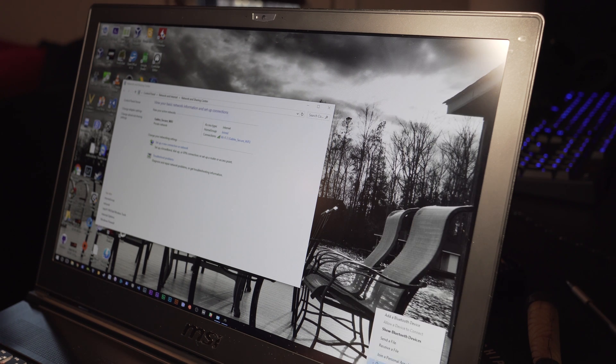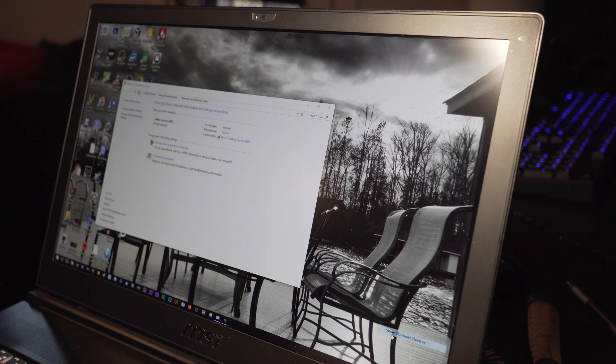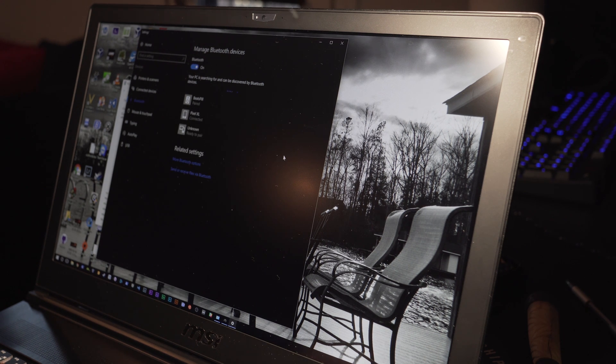I'm also going to test the Bluetooth connection to make sure Bluetooth works. I'll show Bluetooth devices. I already had paired my Pixel before, but since this is a new device, it might not be connected or authenticated. There's another Pixel XL showing up, so I'm going to remove the previous one and pair with the actual Pixel XL. I got the notification on my phone — my phone is connected to the computer. Everything is well.